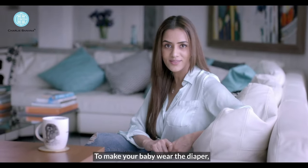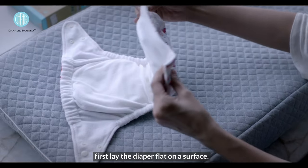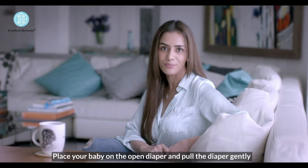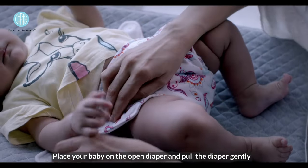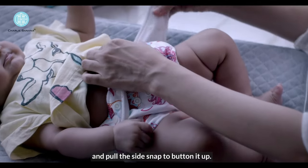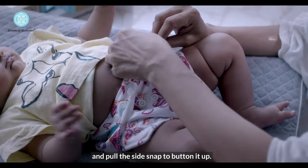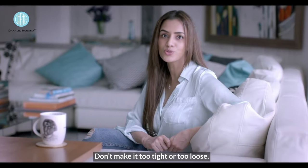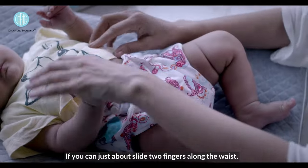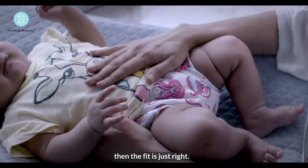To make your baby wear the diaper, first lay the diaper flat on a surface. Place your baby on the open diaper and pull the diaper gently to the front onto your baby's waist, and pull the side snap to button it up. Don't make it too tight or too loose — if you can just about slide 2 fingers along the waist, then the fit is just right.